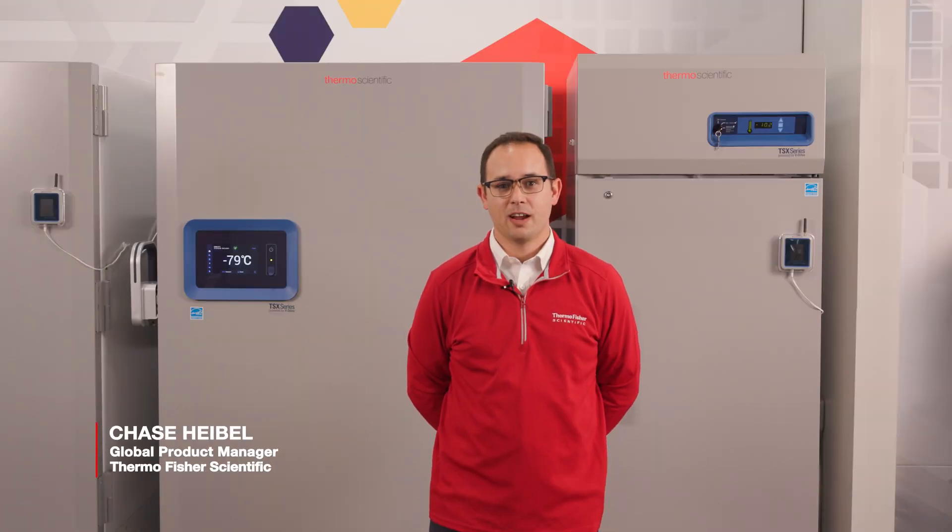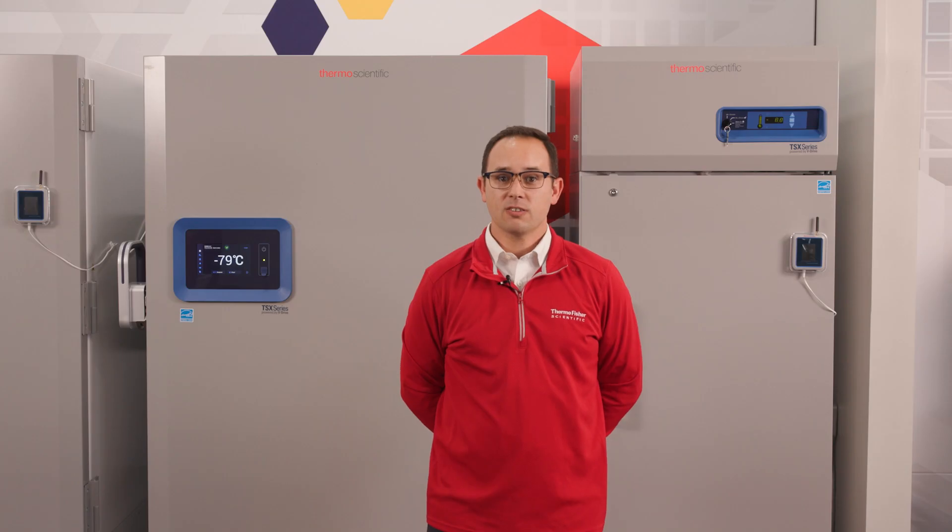Hi, my name is Chase Heibel and I am the product manager at Thermo Fisher Scientific in charge of our laboratory refrigerators and freezers. Today I'll go through the mechanics of one of the most fundamental pieces of laboratory equipment, the freezer.